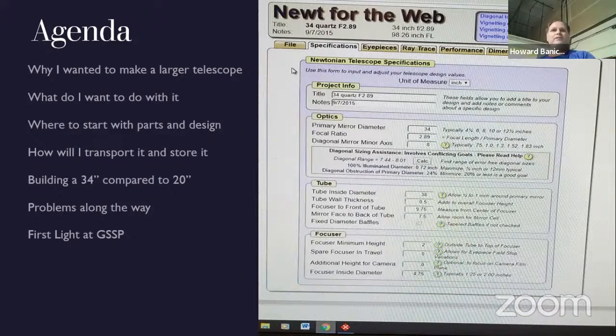On the right side you can see Newt for the Web. I'm going to be more meat and potatoes than the fine dining we just had with the solar eclipse. If you're going to design a telescope, this is a wonderful tool. It's free online. Mel Bartels also has a wonderful program that does a lot of similar things, probably better. But it lets you put in your mirror size, thicknesses, and calculates a lot of things for you. It's just a great resource.